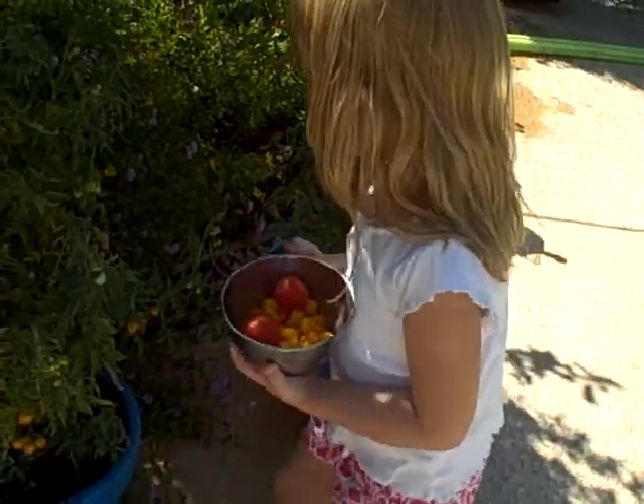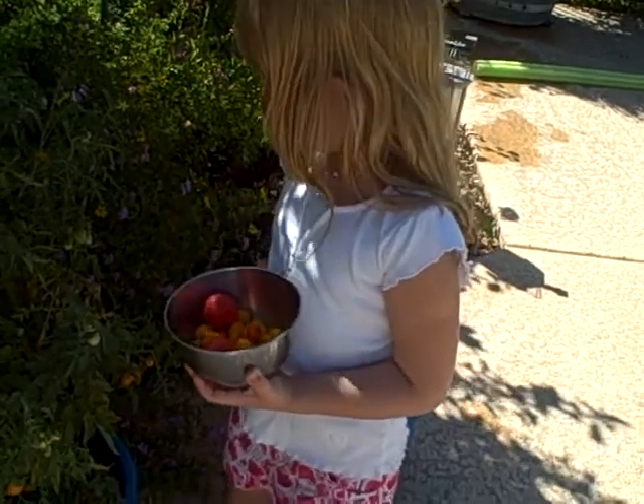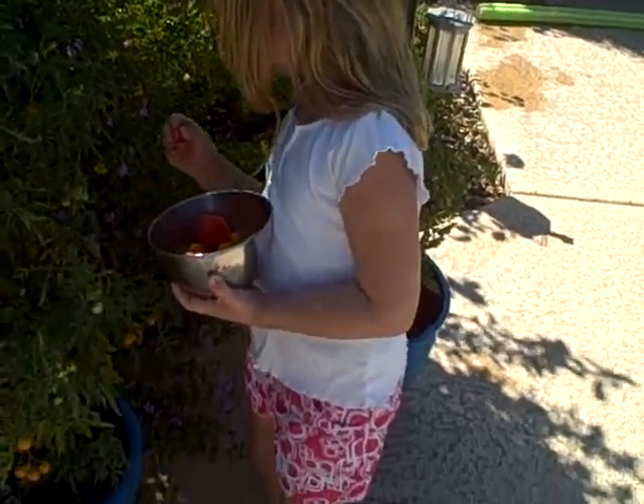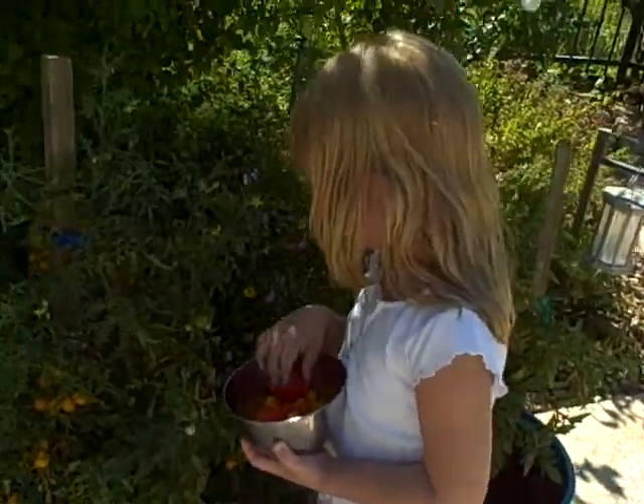Do you think that's enough? Well, there's some red ones and they're all ripe. See? Oh, how cute. Let's bring them aside. That's called a cherry tomato. We bring them. They're all squishing up.